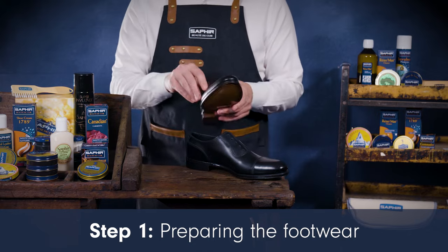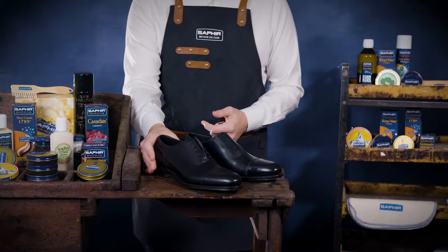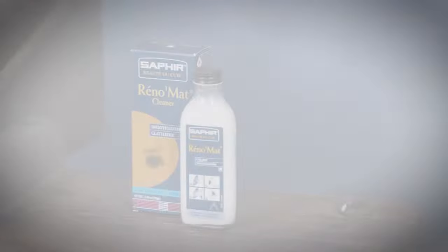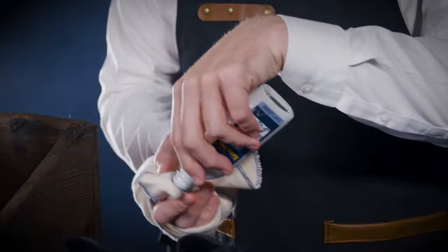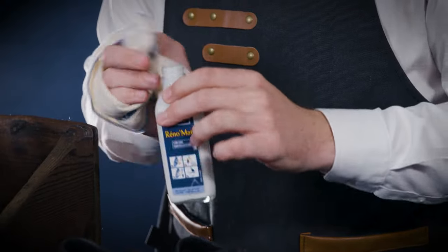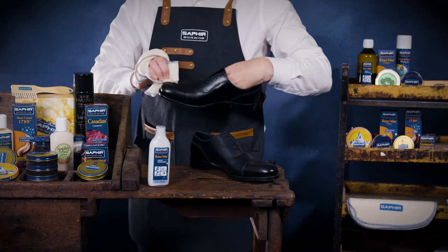First, remove any laces or debris from the footwear. If you've used any other products on your footwear besides Saphir shoe care, you should remove synthetic waxes, resins and silicones using Saphir Renomat. Apply a small amount of Saphir Renomat on a cloth and gently rub it over the footwear to remove the old polish.